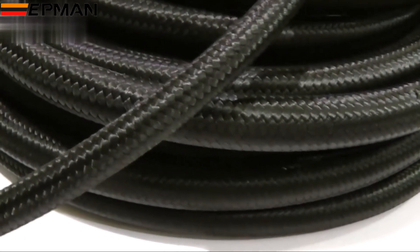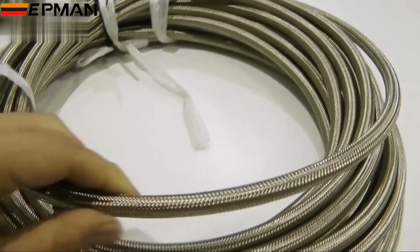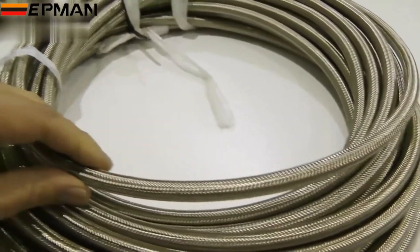Viper Performance also offers a black nylon outer finish braided hose as an alternative. You can order stainless steel braided hose by the single meter or in bulk for trade clients.